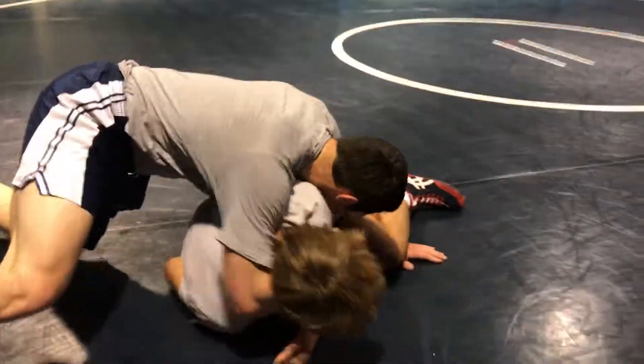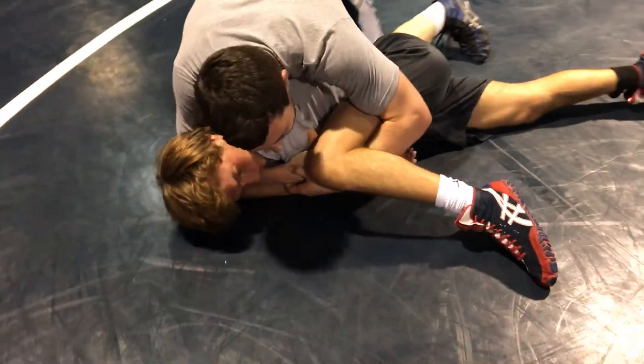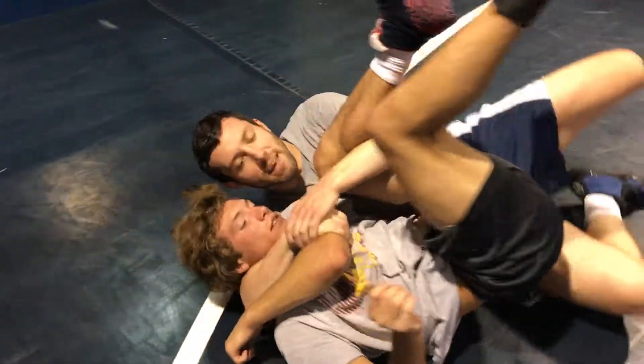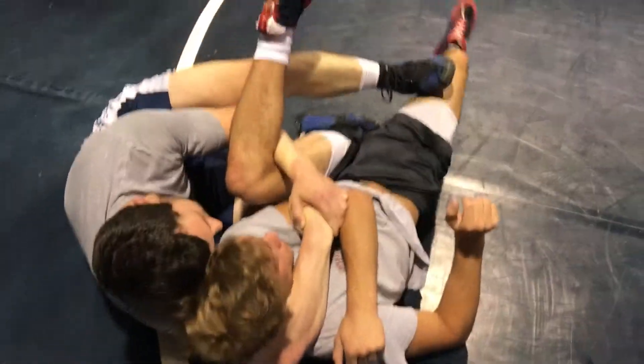Lock on top of the wrist, put your knee underneath, get him back — knee in the side, head in the temple, foot in the thigh.